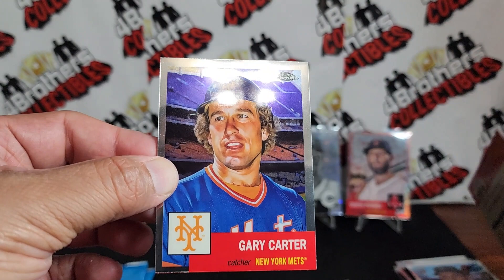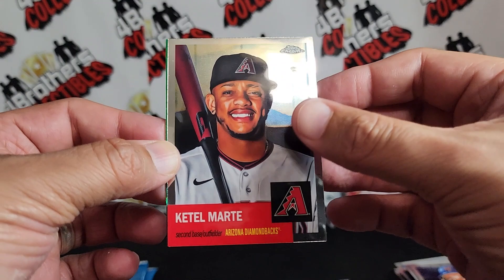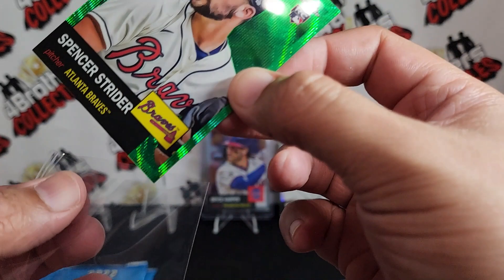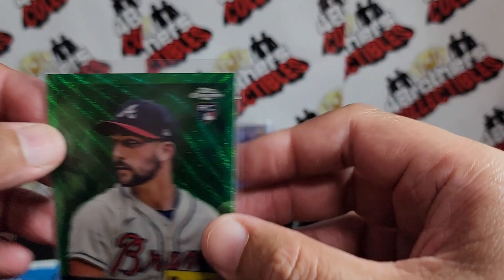Aroldis Chapman right there, okay. We got a green back there — we got Gary Carter, Marty, and our green Spencer Strider rookie. Sorry about that guys, little cough lingering. Greens are numbered to 99 right there.